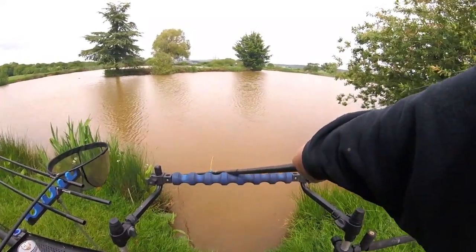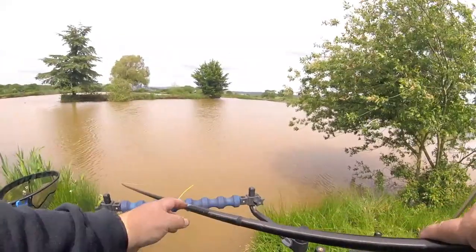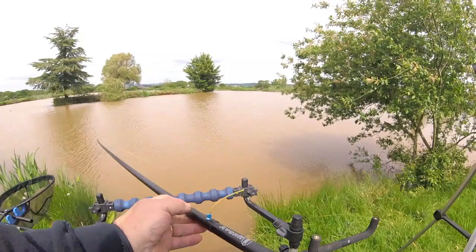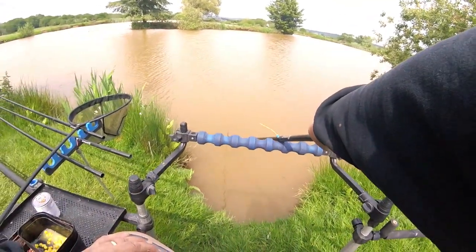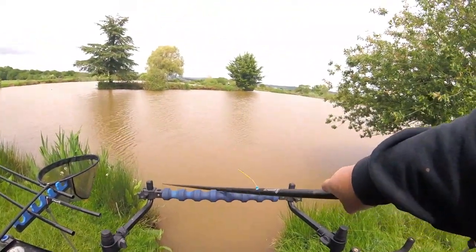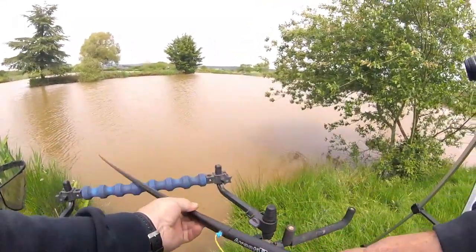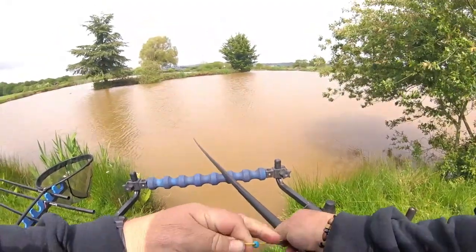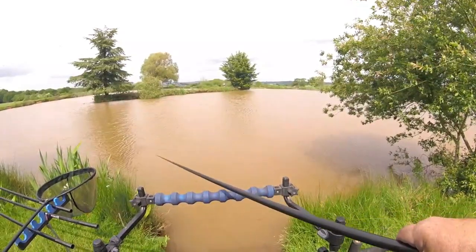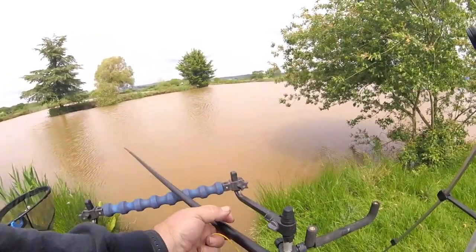It does two things: it calms the fish down because he's not being yanked to the surface, and also it lubricates the elastic. The fish has actually swam towards me — he's moving away then. If you keep it under the water... I think he's done all his mad runs now. I'm not pulling too hard — let's gently ease him back to us. Some weight there guys.